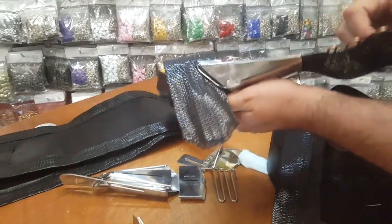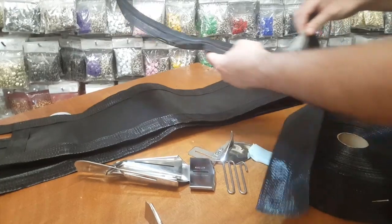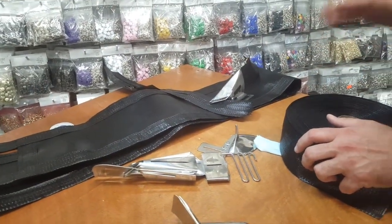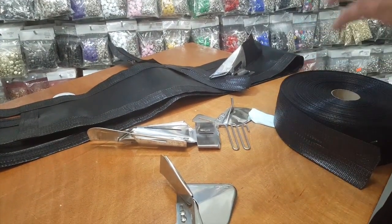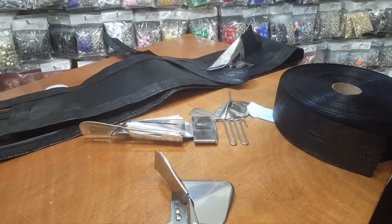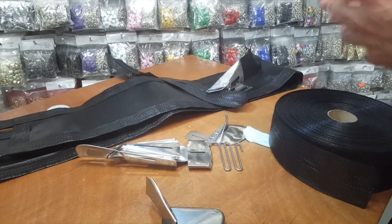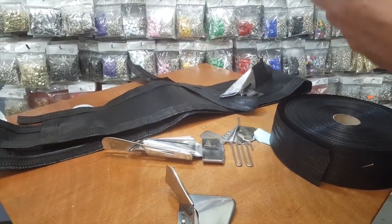We work with the sewing machine before we send this out, so we know it's working. At goldstartool.com we can make you a lot of specialty folders, binders, and different types of feet for any brand of sewing machine — from single needle, cover stitch, overlock, and multi-needle, which are the most important for making canvas, denim jeans, anything.